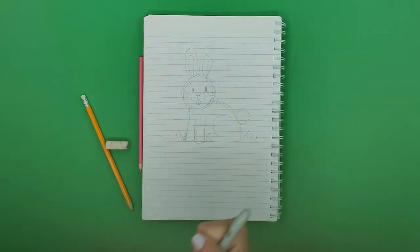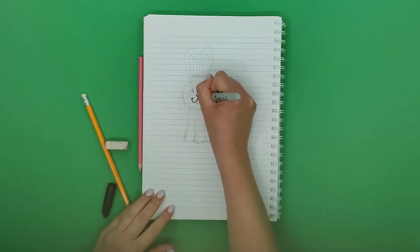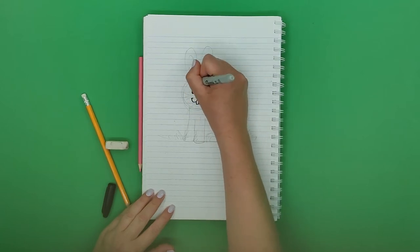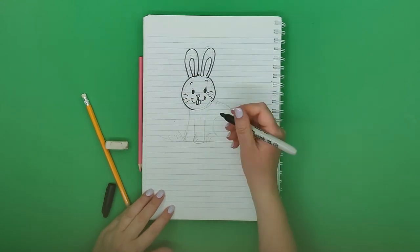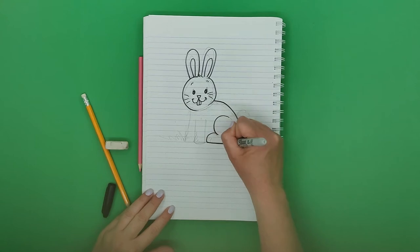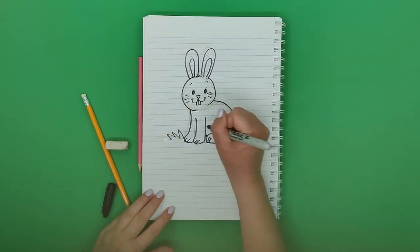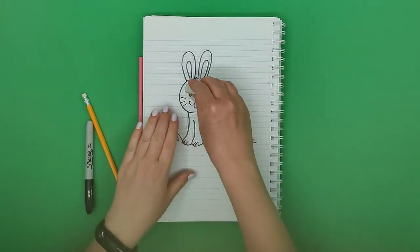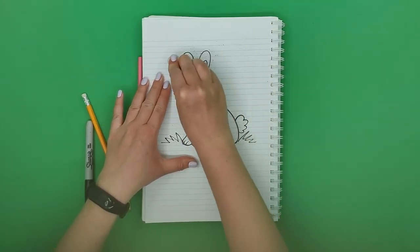Now I'm starting with the inking. When we ink, we have to be precise and careful, basically just going over our pencil lines. We did the head, the ears, and on to the body. Now we're adding some grass, and we're going to wait a little bit so the marker won't smudge all over the paper.